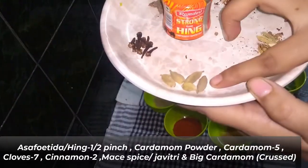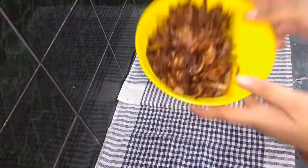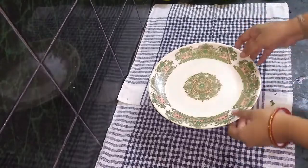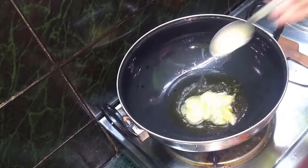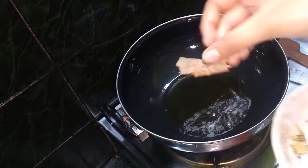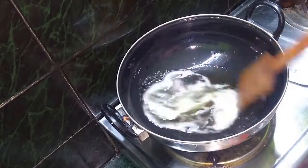Also add panch phoran, Gujarati spice mix, nutmeg (jaiphal), mace (javitri), and cinnamon. Add the fried onion paste and mix it. Now prepare the marinate paste for the mutton. Heat ghee in a pan on the gas, and once hot, add the ghee. Add the ingredients gradually and fry them well.